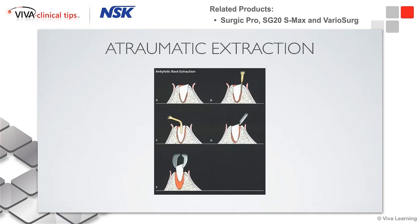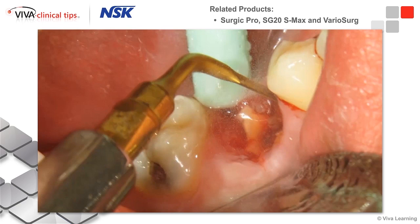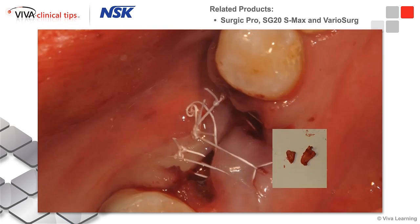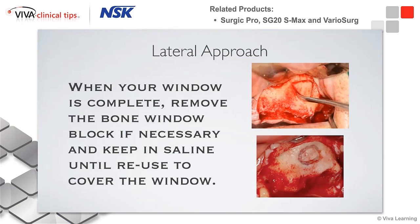It's really great for atraumatic extractions. If you're having a tough time getting out a tooth that's been ankylosed, we can slip the piezo in between the roots, cut around it selectively, and eventually extract the tooth. We can place a graft and come back — this one was six months later — and look at the bone formation without damaging the surrounding area. It's nice and even with the other bone, so we can get good bone formation.